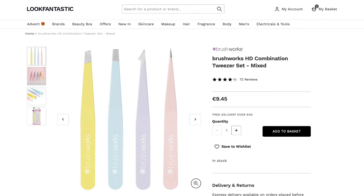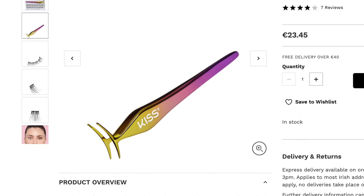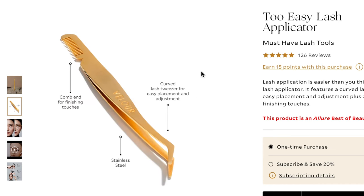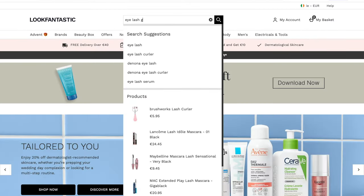Eyelash tweezers are different from eyebrow tweezers. You can use eyebrow tweezers to apply lashes, but you can't use eyelash tweezers to remove hair — they don't have the same grip. Eyelash tweezers are more blunt, rounded, and smooth on the end. If your lashes keep sticking to the tweezers instead of your eye, those tweezers are gripping too much — swap them out for eyelash tweezers and it makes such a difference.